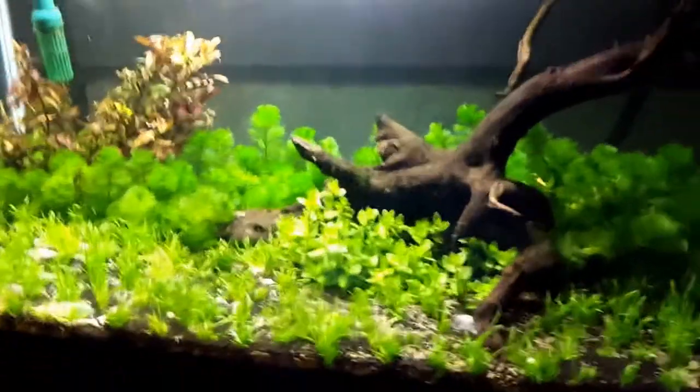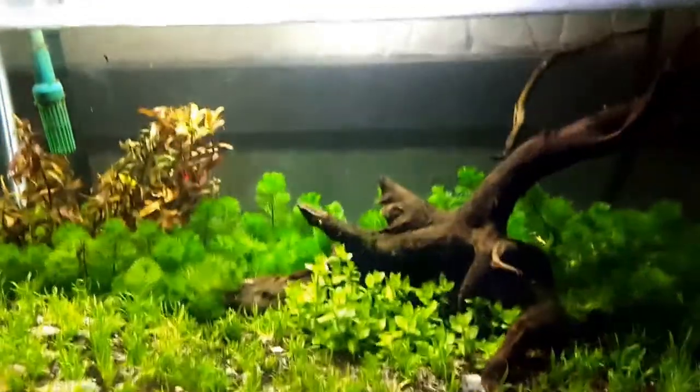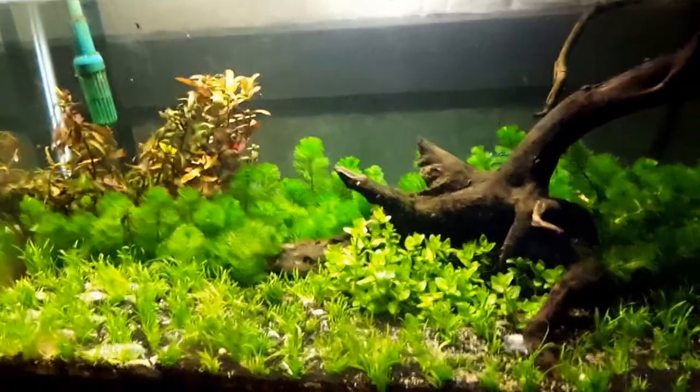Hi guys, this is Summoner183, AquaticLover31 on Instagram and Andrew Basukai on Facebook. I'd like to give you guys a quick update — first update of 2017, I think.